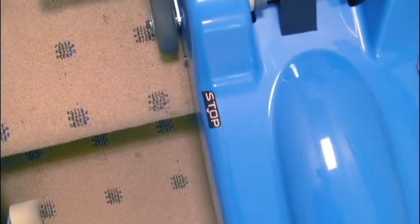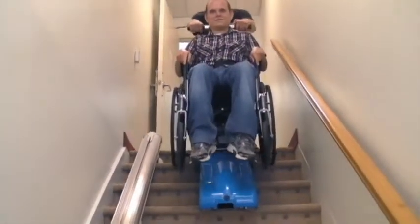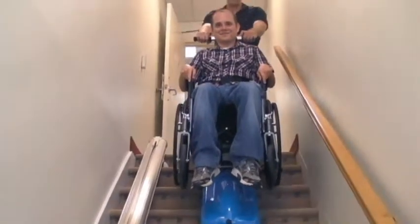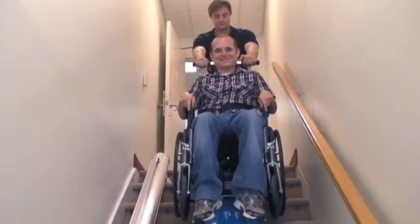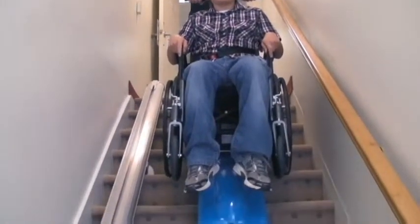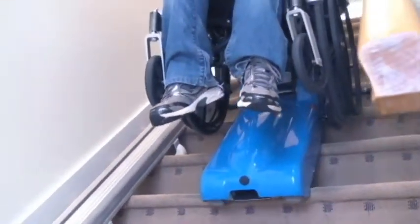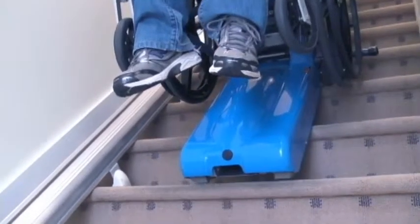Press the descent push button until the stop sticker is parallel to the edge of the first stair. Release the button to stop the unit and then tilt the stair climber forward until it lies on the stairs. Now press the descent push button again and travel down the stairs while holding the steering bar firmly with both hands. We recommend using the stair climber without a patient until you are comfortable with its operation.